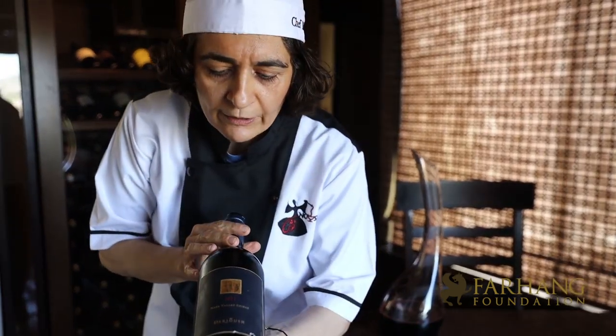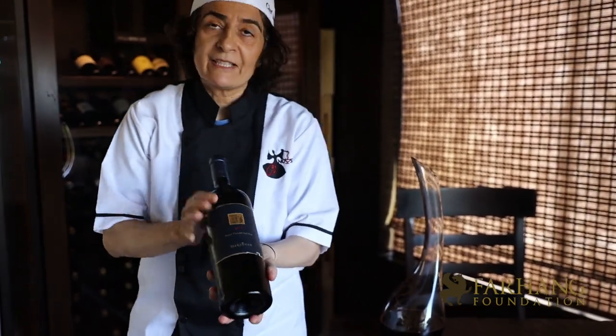This bottle of wine is from D'Aryoush Holiday. It's one of the most romantic wineries in Napa. It's a very nice wine.